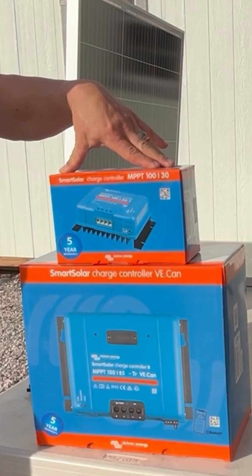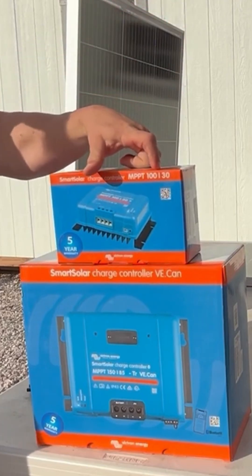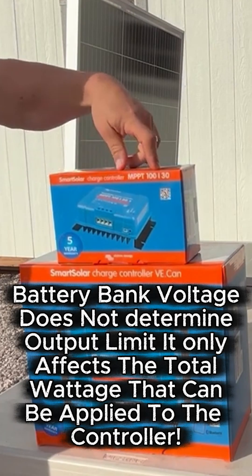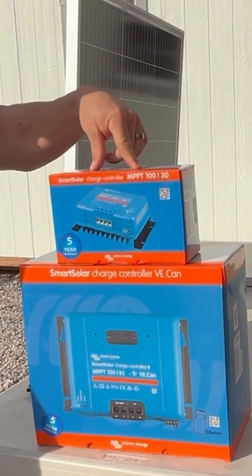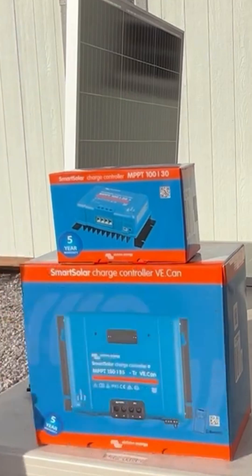The second number — the 30 on this smaller 30 amp controller — is just that. This is good for an output of 30 amps to your batteries. So at 12 volts it's good for 30 amps, at 24 volts it's good for 30 amps — whatever the battery voltage is, regardless. You have a maximum output on this controller of 30 amps, and a maximum output on the larger one is similarly 85 amps.